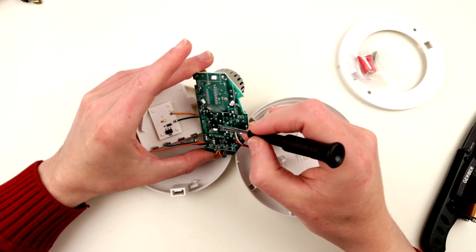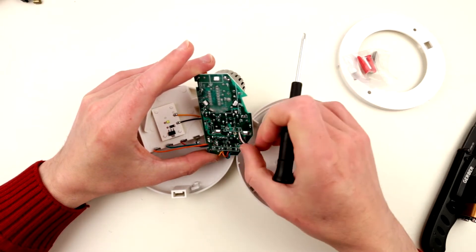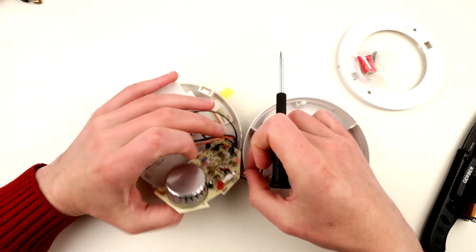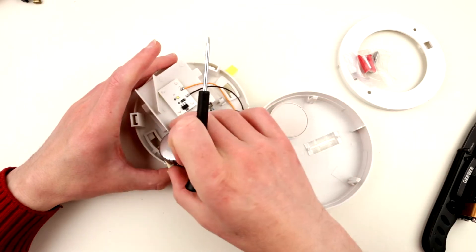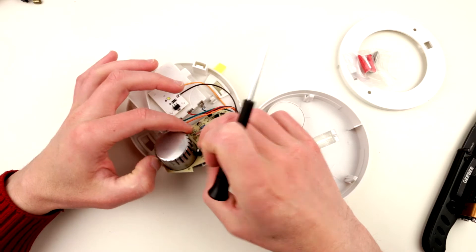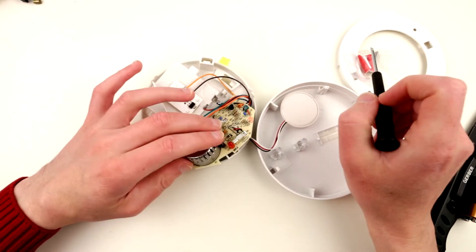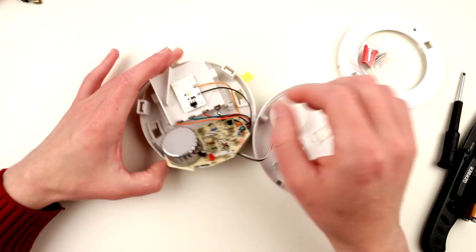I believe the white wire goes directly to the buzzer, which confirms my thought that the circuit inside the sealed can actually drives it, and the red and black wires just provide power. The circuit on the visible board is quite simple — the main action is happening inside the can. Let's now look at another feature: the light.